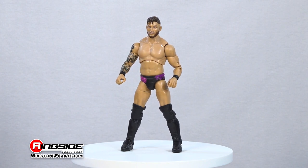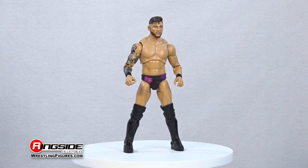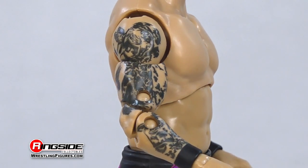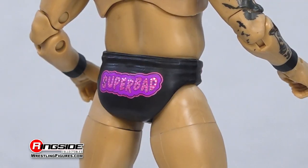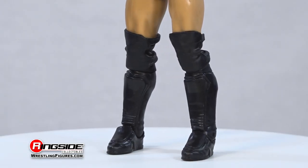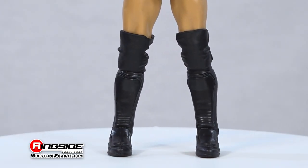This avid gamer and husband of Penelope Ford gets this game started with accurately detailed tattoos highlighting his fit frame, painted-on wrist tape, purple and black Super Bad trunks, adjustable black knee pads, and matching black kick pads rounding out his in-ring gear.